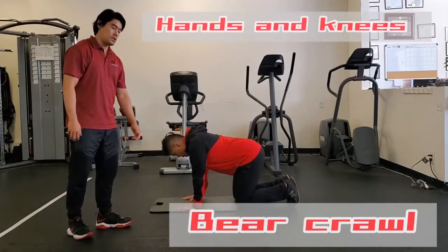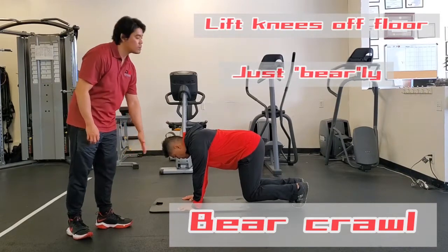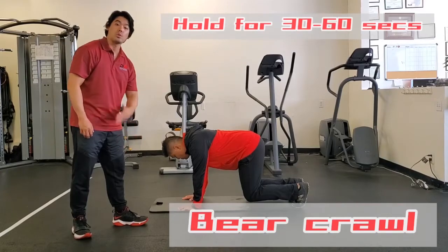you're going to get on all fours, hands and knees, and lift up your knees just barely off the floor. Maintain that flat back position. You can hold this for 30 seconds, 45 seconds, or one minute.